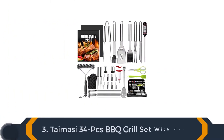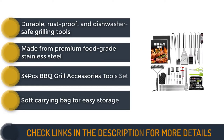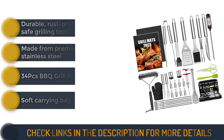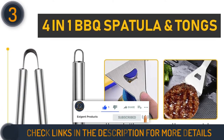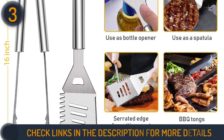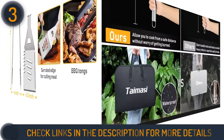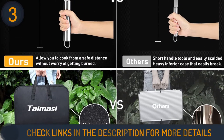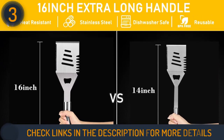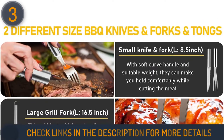Number 3 on our list is the TimerC BBQ Grill Set with Case. It includes a total of 34 pieces and is available at a reasonable price, making it an excellent choice for furnishing a grill with all the necessary barbecue equipment. Other than the basic tongs, spatula, and barbecue fork, this set also includes a basting brush, a knife, a meat thermometer, a small knife and fork for grill-side sampling, markers for tracking meat doneness, a meat injector, barbecue skewers, and a handy scraper and oven mitt.